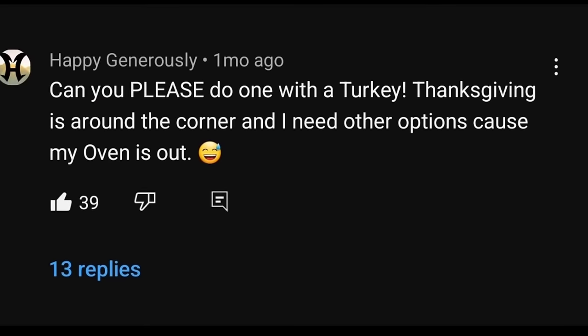Recently I did a video cooking an entire chicken in the crock pot or slow cooker, and a lot of you asked if I could do a turkey. So here we go. Today I'm going to show you how to cook a 10-pound turkey in an 8-quart crock pot. It's so easy and convenient, especially when you are cooking other things for your holiday dinner.